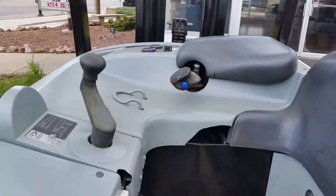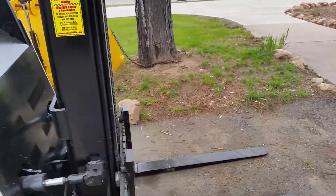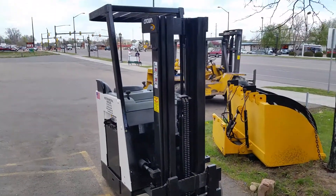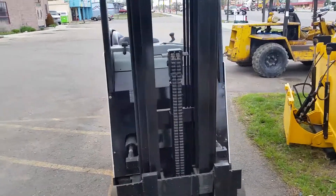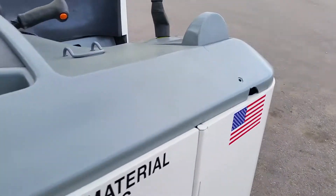We bought a package from Costco and Sam's Club. Probably one of the most versatile forklifts out there, and definitely the shortest aisle radius unless you get into swing mast forklifts. As you can see, triple mast, so about 15 feet. It's always been fully maintained.